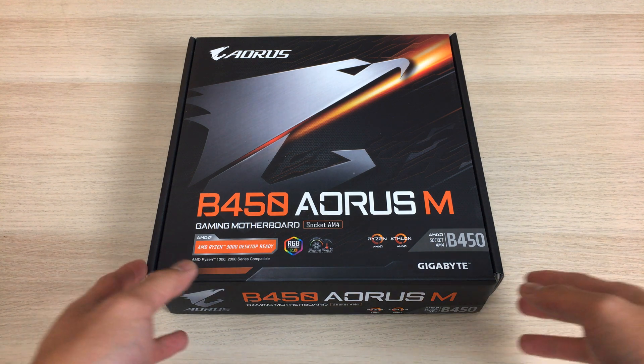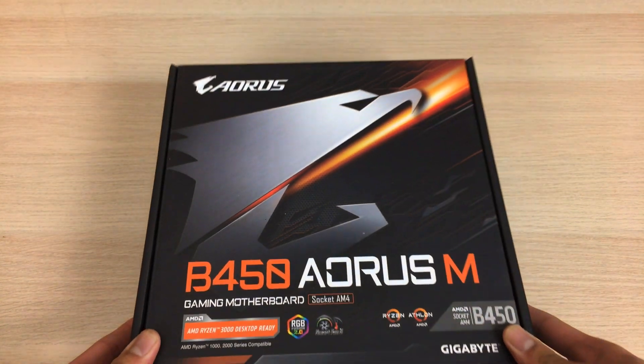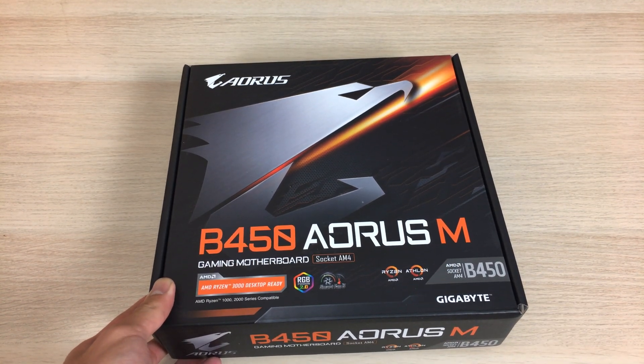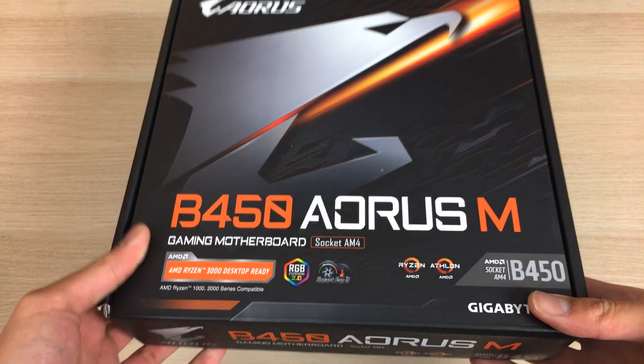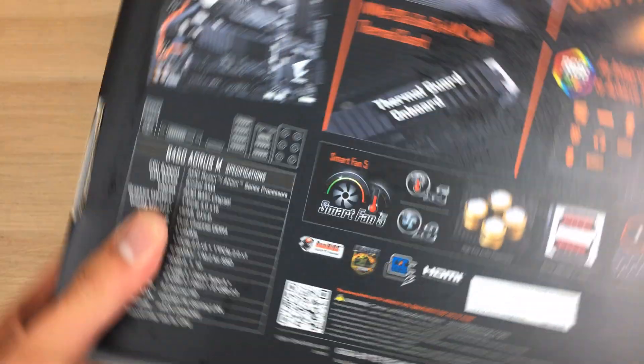Hey everyone, it's Owen here from OTEC, and this time I'm doing an unboxing of the Gigabyte B450 Aorus M motherboard. It's an MATX motherboard meant for the Socket AM4 platform and it's a B450 chipset based motherboard as the name suggests. While this is not the most expensive motherboard from Gigabyte, it does have the Aorus branding, so we shall see how good this board actually is.